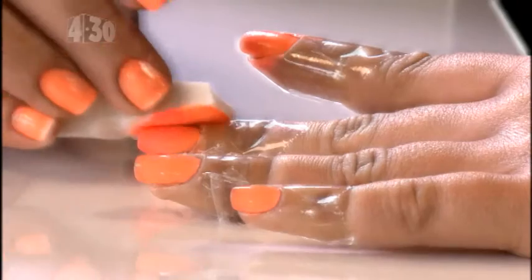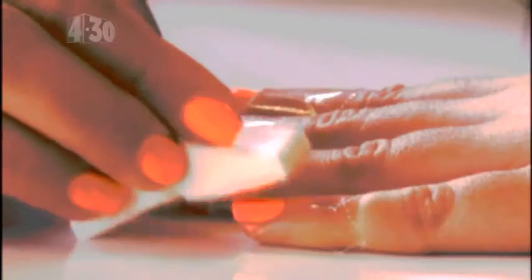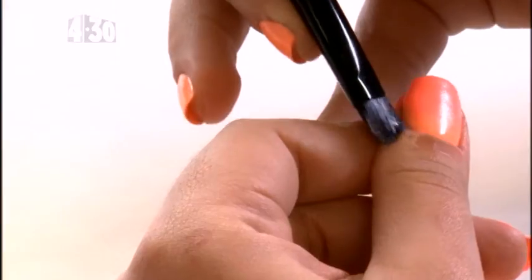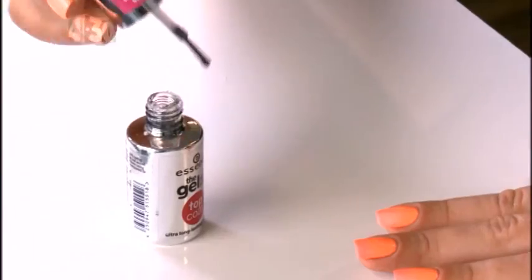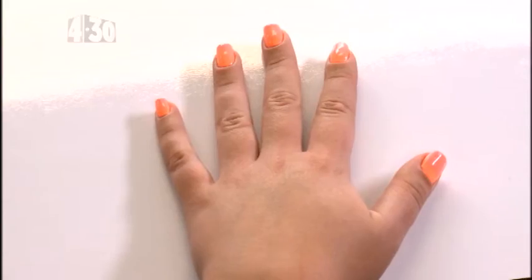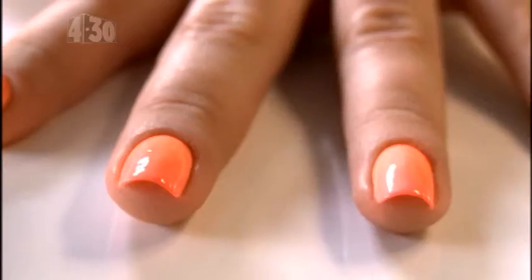Repeat steps two to three until you're happy with your nails. Then carefully remove the tape from around your nails and tidy them with a small brush and nail polish remover. Finally top coat all of your nails as it smooths everything over and makes it look more professional. And now we're all done. This is one of my favorite looks because it looks complex but it's super easy.